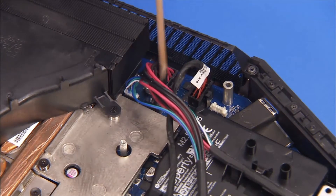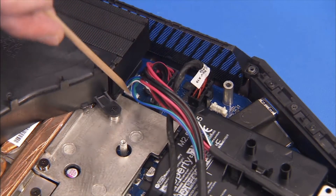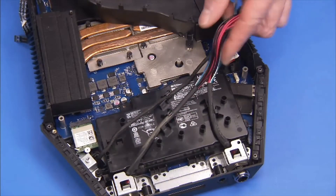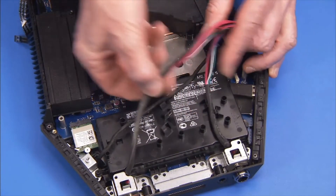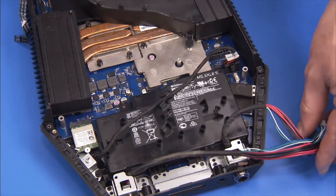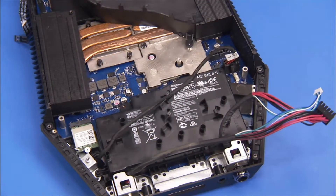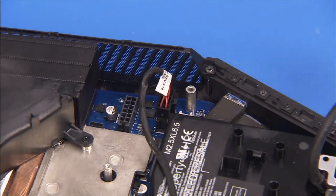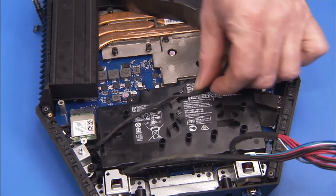Detach the two external battery connectors from the motherboard and remove the connector from the cable guides on the top of the battery. Detach the DC in-power cable from the motherboard and pull it out of the cable guides on the top of the battery.